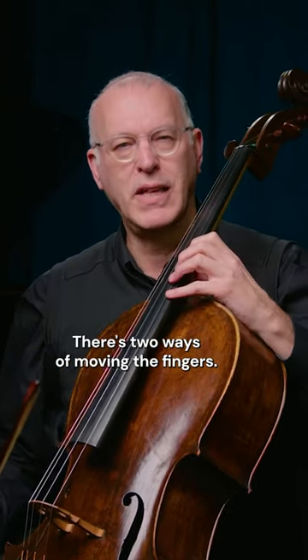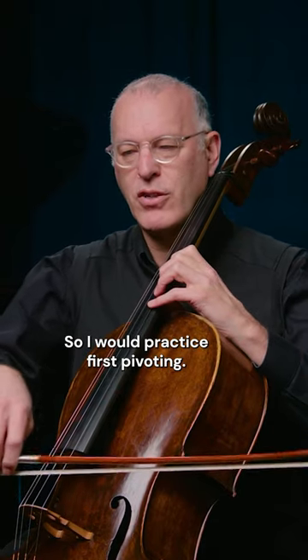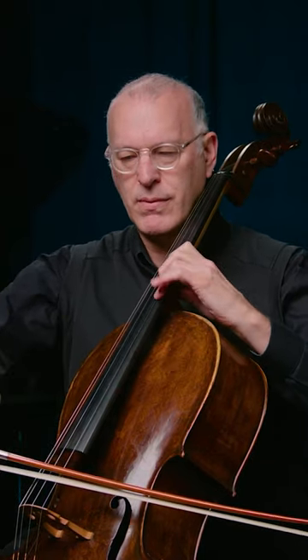There are two ways of moving the fingers: pivoting and digitizing. I would practice first pivoting, and then the next bar I would digitize it.